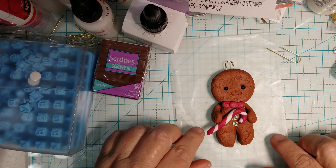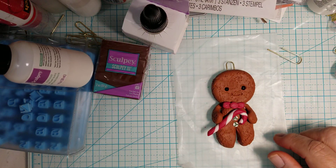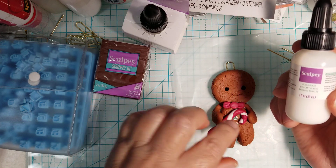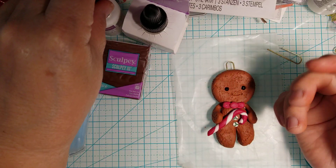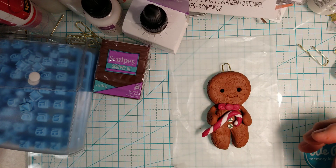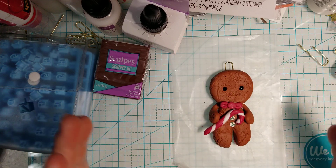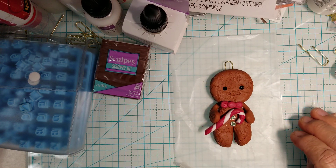One more thing before I forget — to get the candy cane and bow to look shiny, there is a Sculpey gloss that adds shine to certain areas. I wouldn't gloss the whole thing, but I would gloss the candy cane, the bow, and the little peppermints. I'm going to link the tools and exact colors I used in the description box. Thanks for watching — I hope everyone has a great day and that this helps you. I'll also link the video I followed to make this one. God bless, bye!